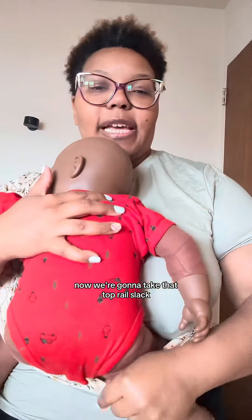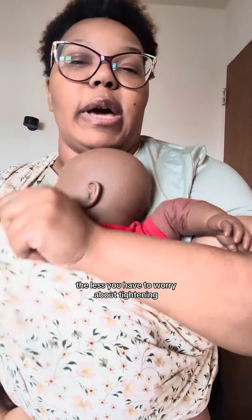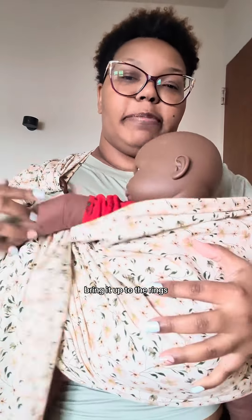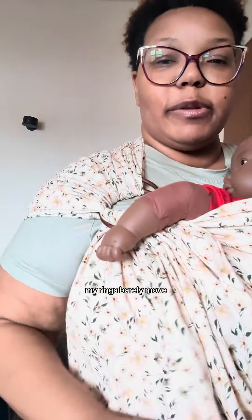Now we're going to take that top rail slack and bring it over. The closer to the body, the less you have to worry about tightening. Grab the slack from around the side or the back and bring it up to the rings. Gently lifting baby — now we're going to tighten. My rings barely move, but I have tightened up my carry.